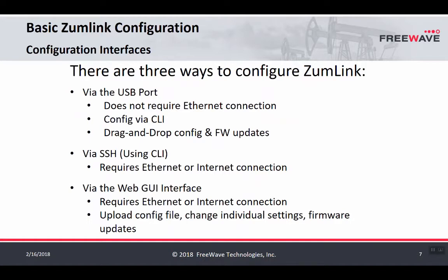There are three ways to configure a ZoomLink radio. The first is via the USB port, using a micro USB cable for either a drag-and-drop configuration or a command line interface known as CLI. The second method is SSH, a secure Ethernet protocol that requires an Ethernet cable and knowledge of the radio's IP address. The third way is using the web GUI interface, which also requires an Ethernet connection and allows you to log into a graphical web-based interface embedded on the radio.